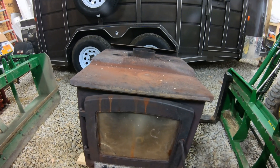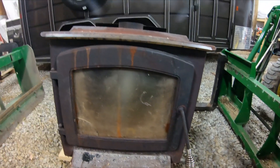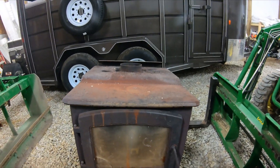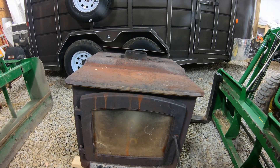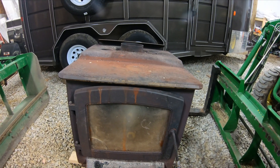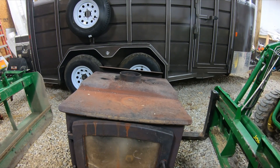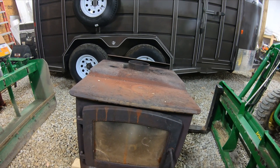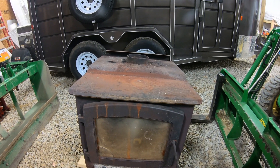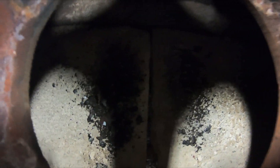I'm probably going to sell this wood stove pretty cheap. The model of this wood stove is a New Englander — I believe it's the 30 series or 35 series. It will heat up to 2,000 square feet, it has a 6-inch discharge on the top, the re-burn system inside, and the carbon boards up at the top right there.